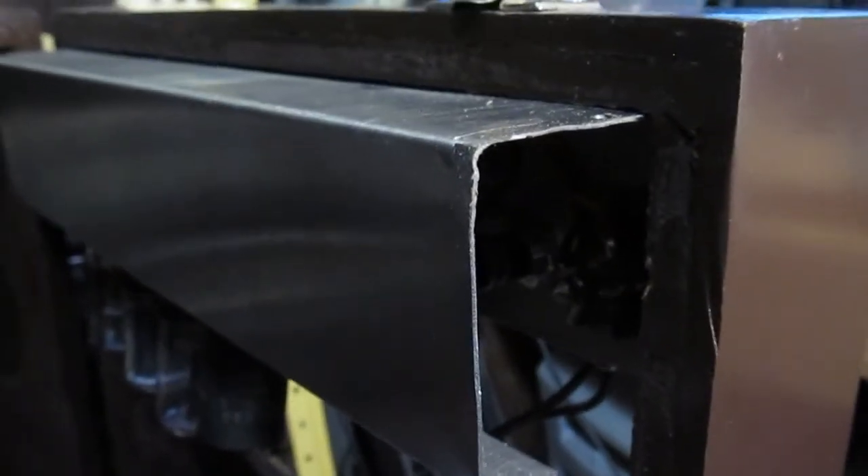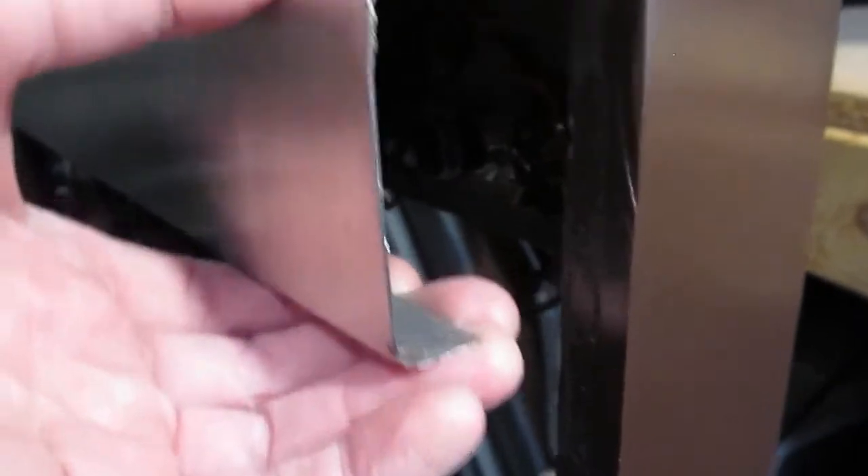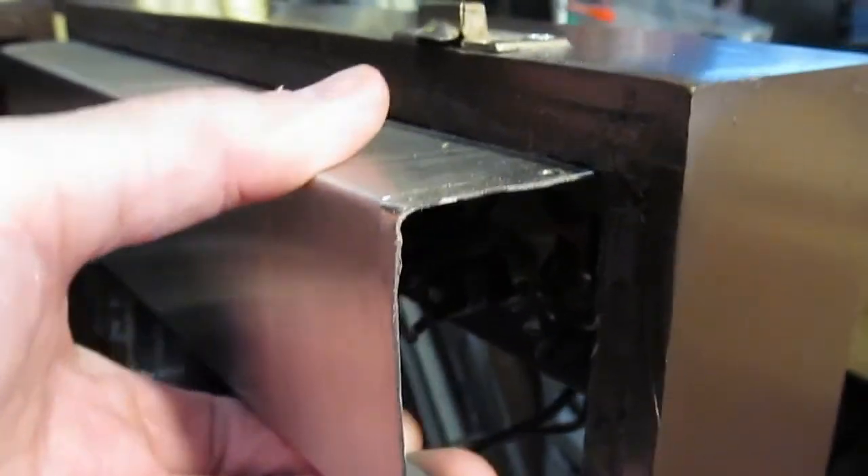I've got one of those metal bending tools, but that right there was just hard to work with.